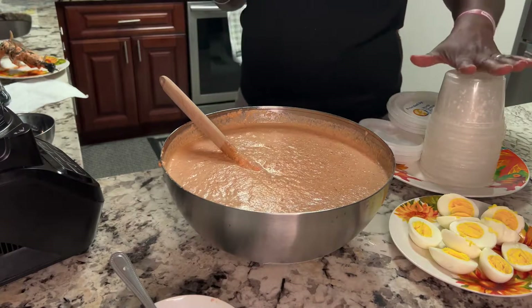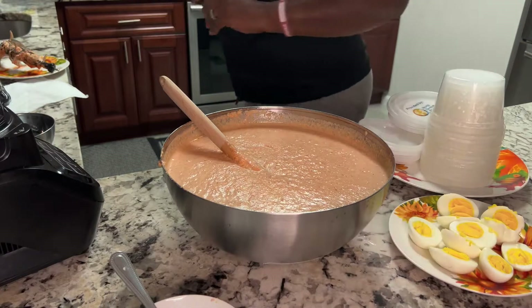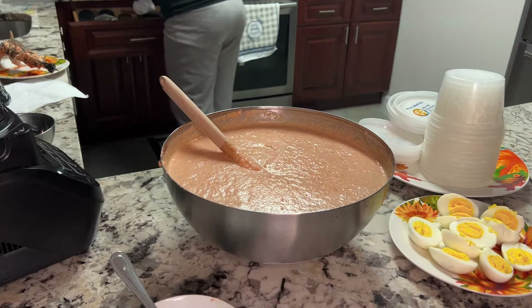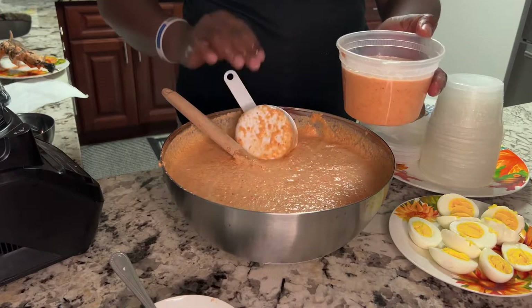Like I told you guys, I'm going to use the bowl. Some people use leaf, some people use foil packets — whatever way you like it, you can use. Don't fill it too much because it is going to rise.